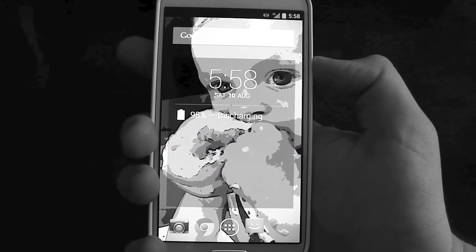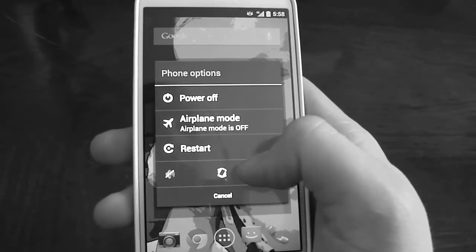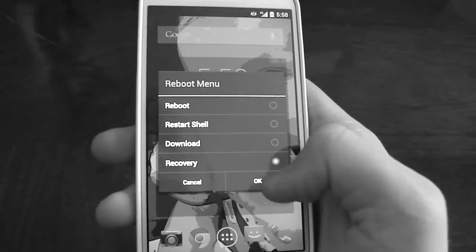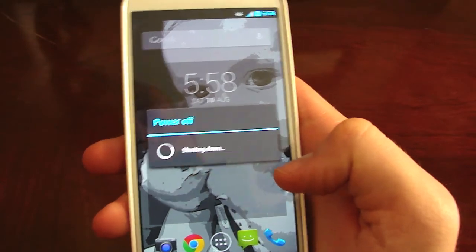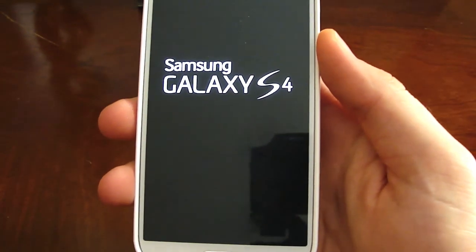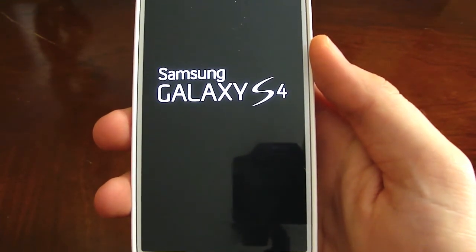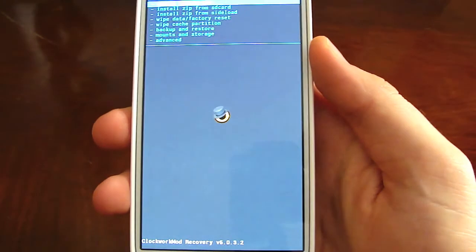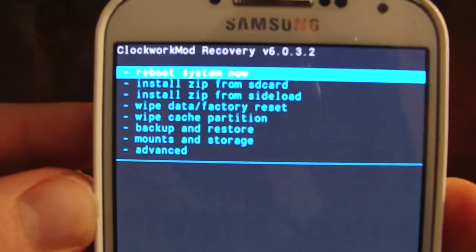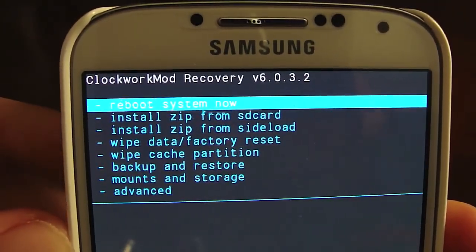This is for the Verizon model. Basically, just boot yourself into recovery. I like to use Clockwork Mod Recovery — I've had the best luck with that one. I've used it ever since the first Droid, so I have a loyalty with Clockwork Mod. It's giving me no issues, so I really like it. That's the one I recommend. An easy way to get it is to download ROM Manager and it'll install for you. This is version 6.032.